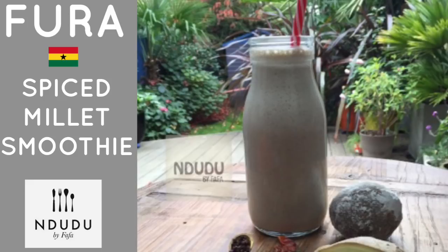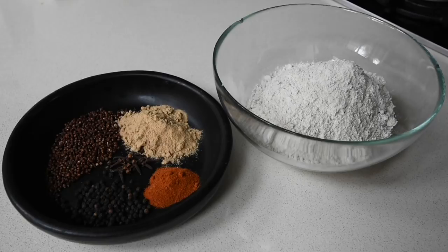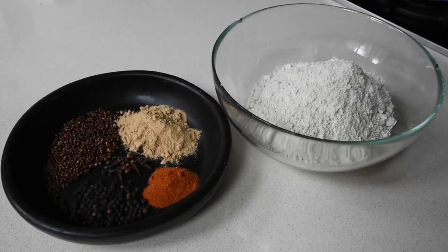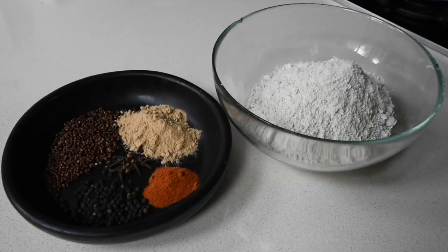For the list of ingredients you will need 250 grams of milled millet, 10 grams of guinea peppers, half a teaspoon of chilli powder, 1 tablespoon of ginger powder, 5 cloves, 3 grams of black peppercorns, 60 ml of cold water, and optional salt to taste.